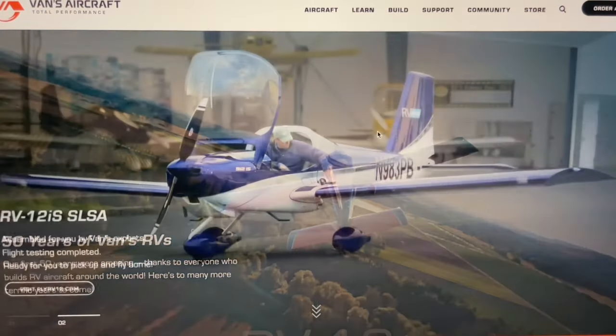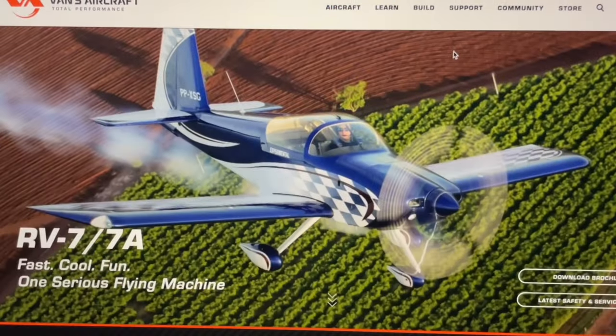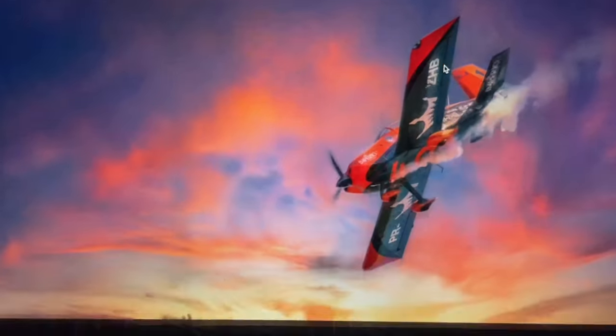Hello and welcome to our YouTube channel. My name is Janie and my husband Cliff and I are building a Vans RV-7A. We wanted to create this channel for anyone who is interested in following along on our build and for other adventures as well.